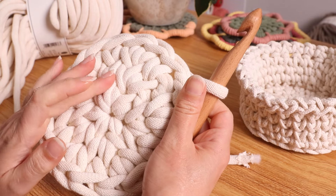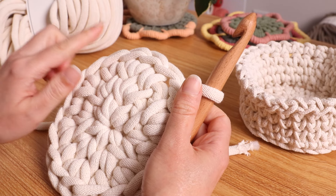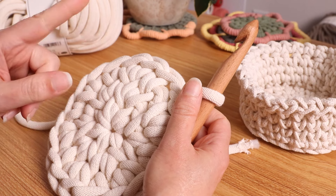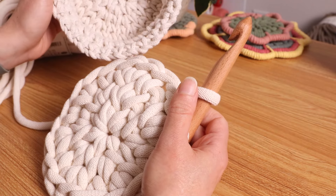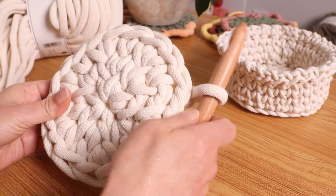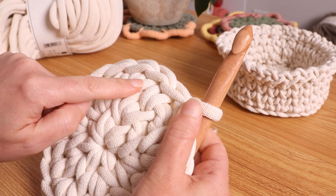In our second round we did two single crochet in each one, then we just did one-two, one-two. Now we're going to do one, one, two, one, one, two. Each additional round you just add another single, so if you want to keep going to make this larger you would do one, one, one, two and just keep going. Because this is so much thicker I'm already at the same size, so I'll probably go around one or two more times and then start the sides. I'm going to put one here, one here, and then two.